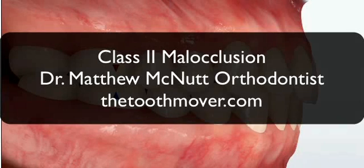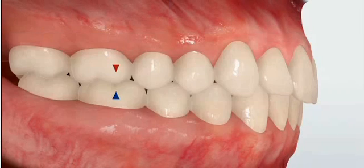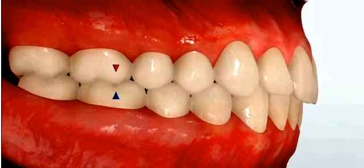Hi, I'm Dr. Matthew McNutt, orthodontist. Thank you for visiting our before-after collection. We're going to describe what a class 2 malocclusion is. Malocclusion simply means bad bite.